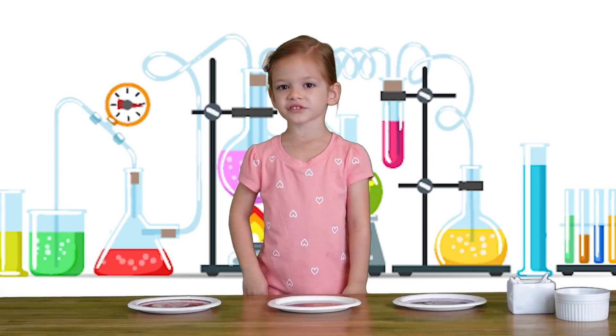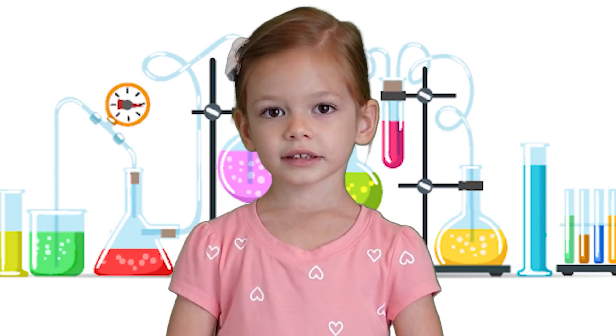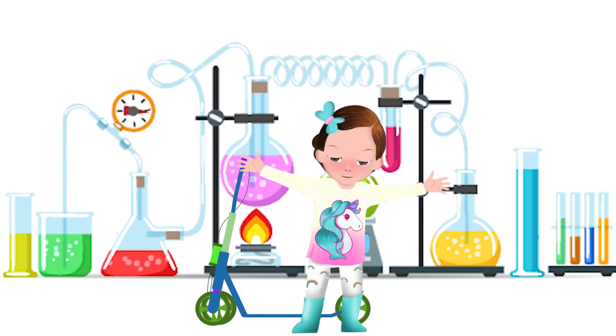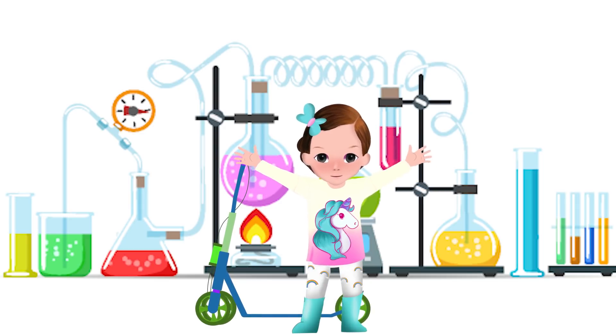That was so much fun! That was very easy to do. You can try it yourself. Wait just a minute for another cool experiment.